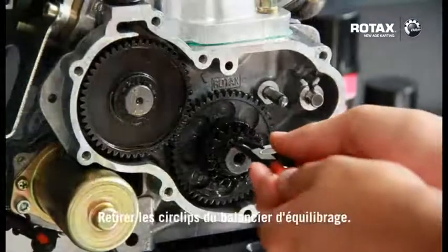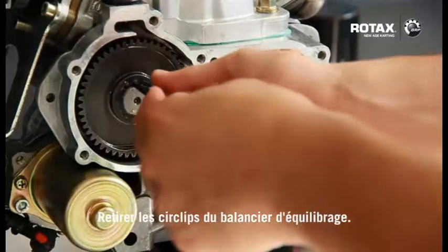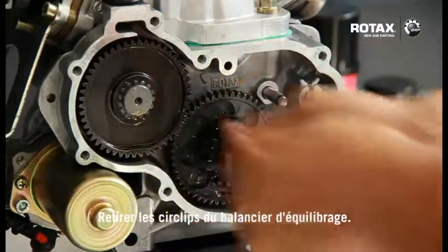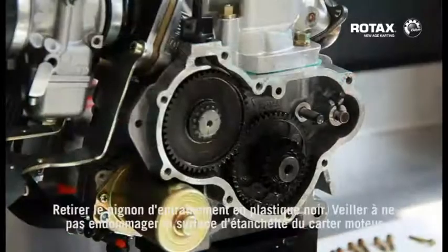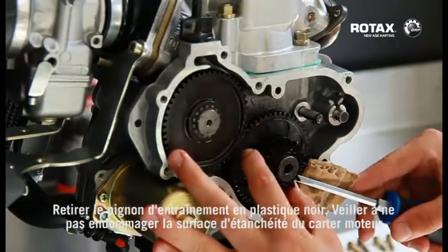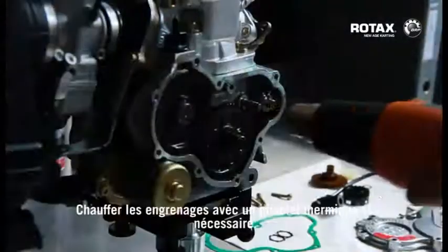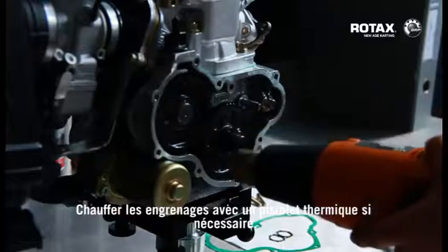Remove the retaining circlips from the balance gears. Remove the plastic black gear drive. Caution must be used not to damage the crankcase sealing surface.